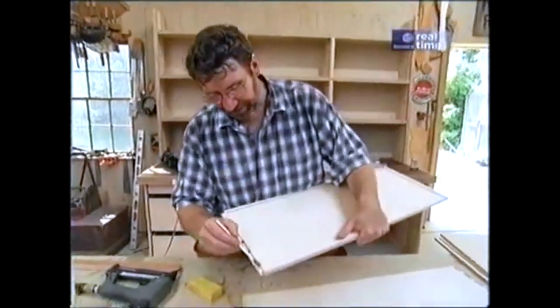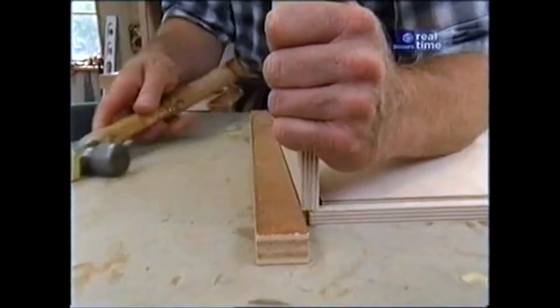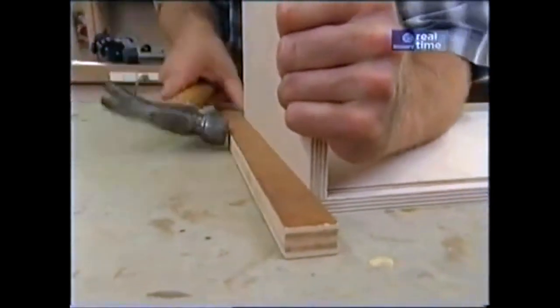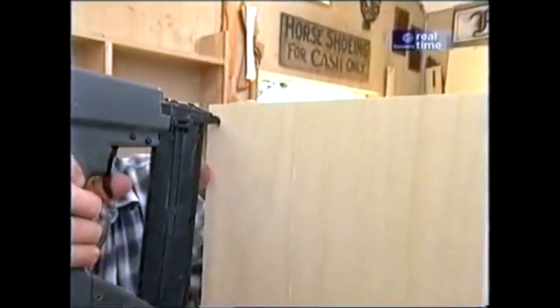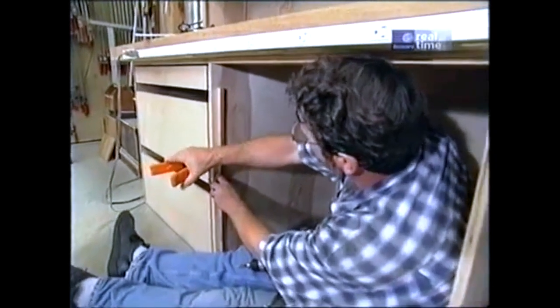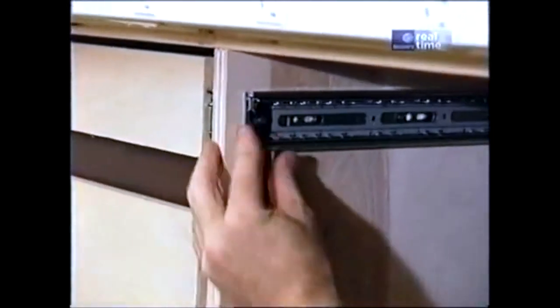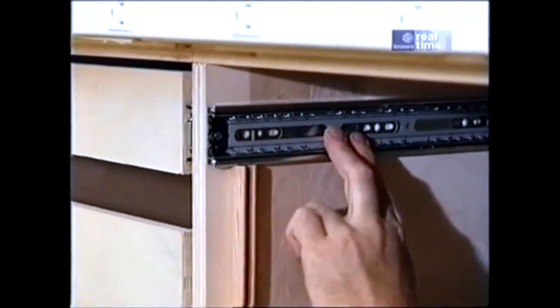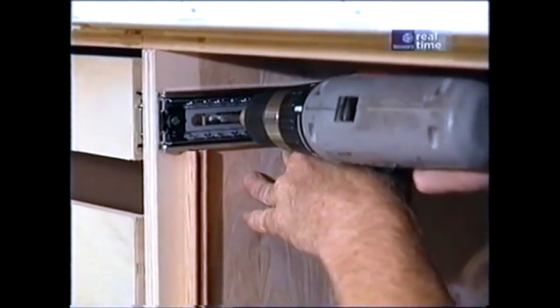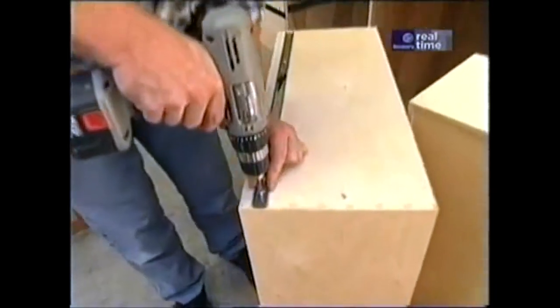Now for some assembly — glue on the tails and in the sockets, then just tap the two pieces together. Now some one-inch brads into the back of the drawer. For the slides, I found it's very helpful to make some guide sticks to hold the slide so I know it's level and in the right place. Bring the slide flush to the front and attach it with some screws. Now the corresponding part of the track goes on the drawer — a few more screws.